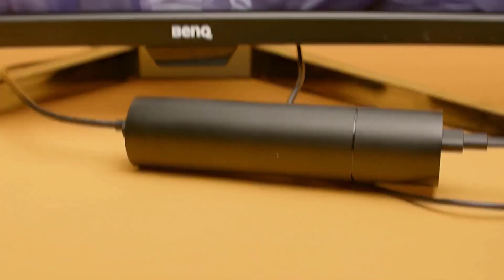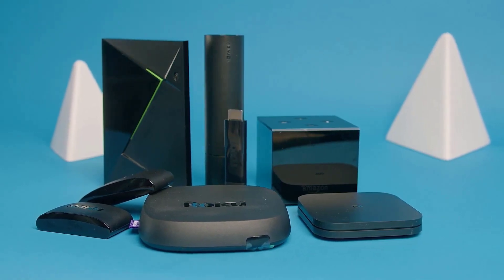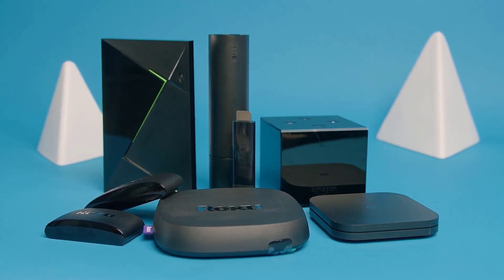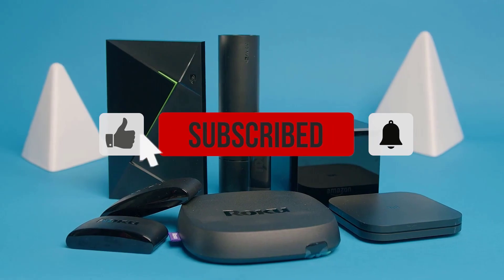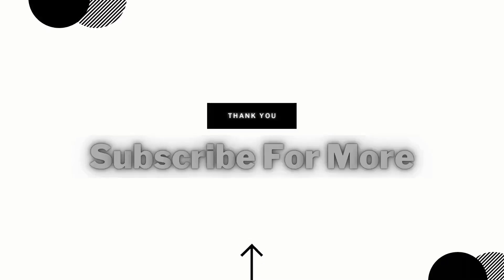That's just my opinion — let me know your thoughts in the comments. For links to updated pricing on all the items mentioned, check out the description. If you learned something or found this video helpful, be sure to give it a like and subscribe if you're new to the channel and enjoy short, informative tech videos. Till next time!